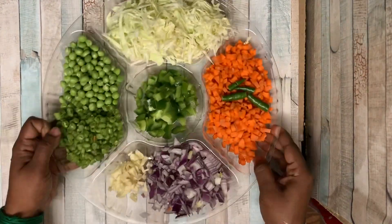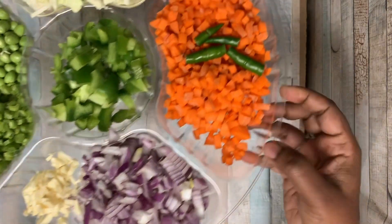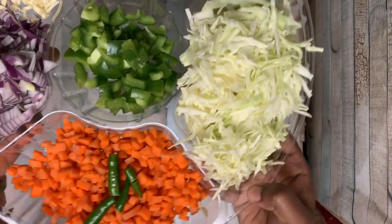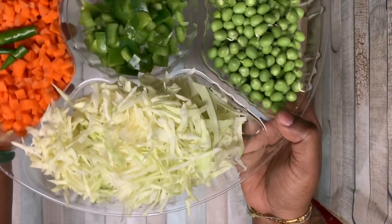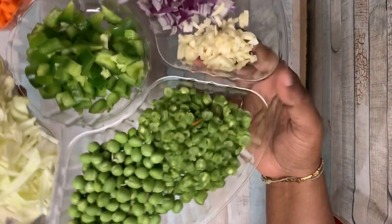Let's add some vegetables: onion, garlic, carrot, green chilli, cabbage, capsicum, green peas, and beans.